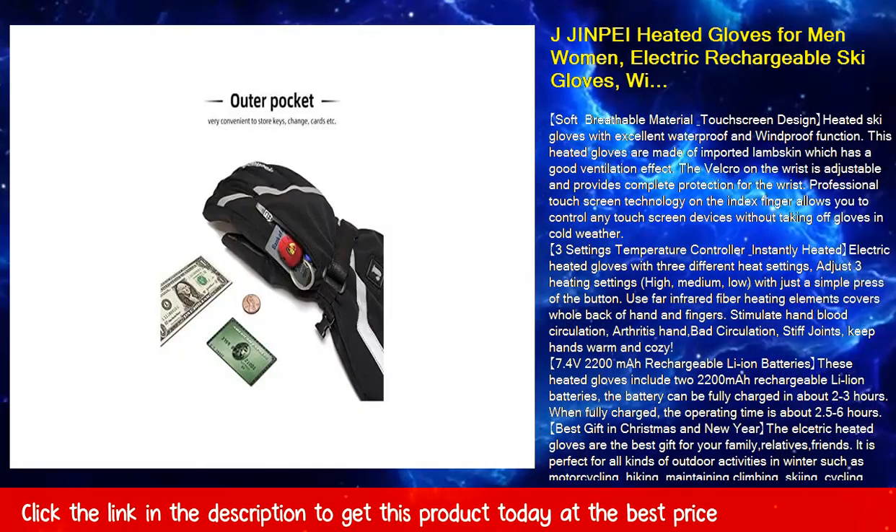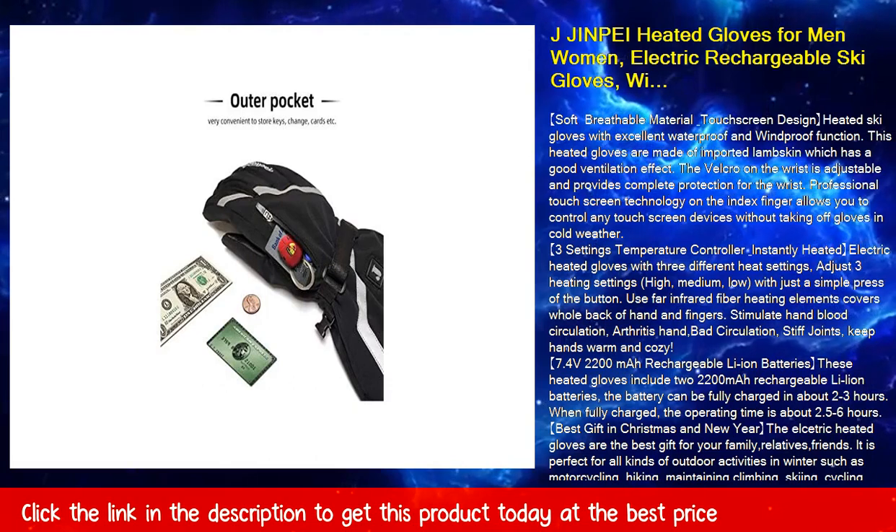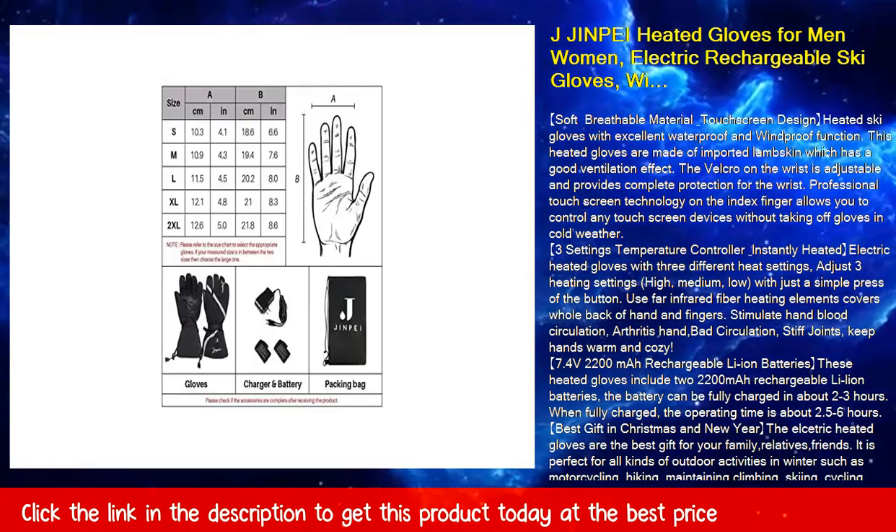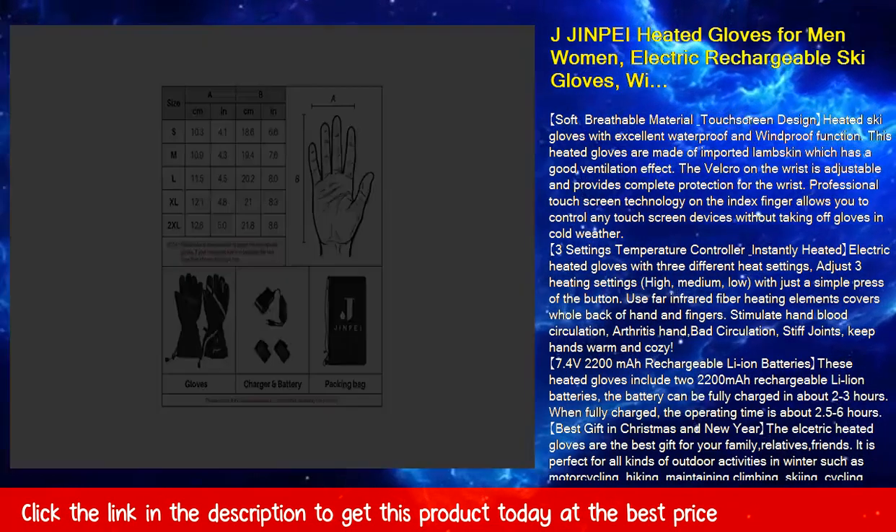1-year warranty. If you have any questions about this product, please feel free to contact us. We will respond within 24 hours and provide you with the best solution. Please rest assured to buy.